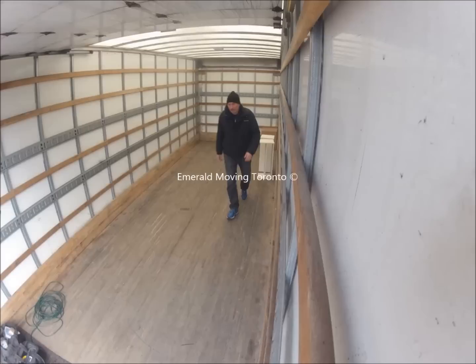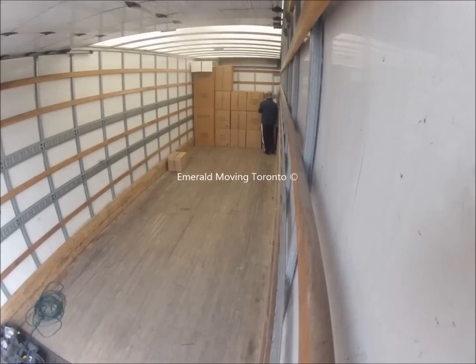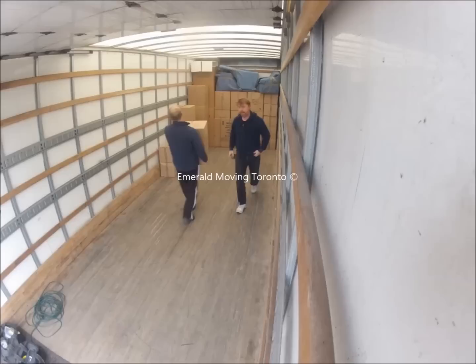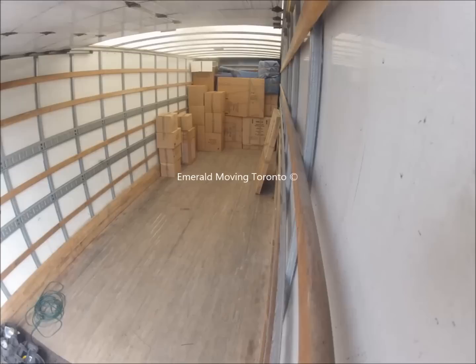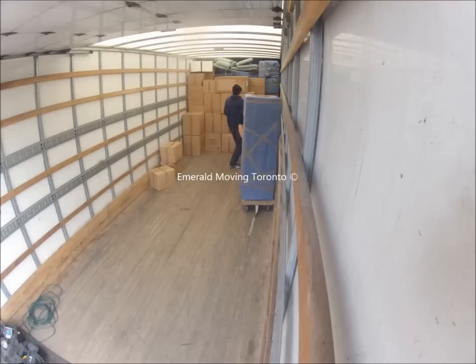You'll notice first of all there's a lot of boxes coming on. The reason we do that — although there are a lot of boxes on this move to begin with — is because when it comes time to unload, we want to take most of the furniture off before we bring too many boxes in. Otherwise the boxes end up where the furniture is supposed to go and we've got to move those boxes twice instead of once. The move is longer, it costs you more.